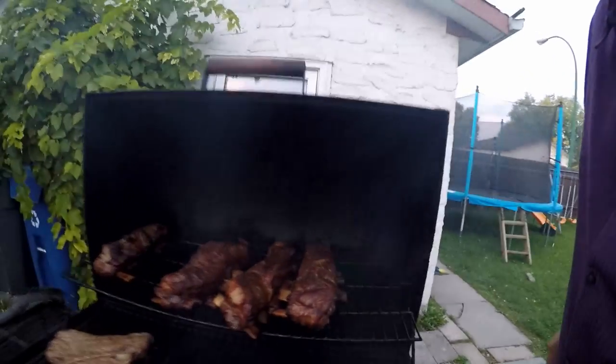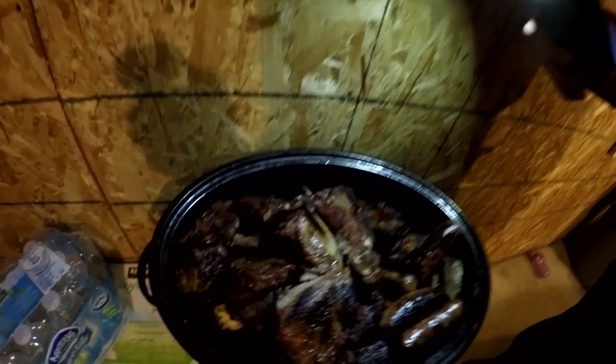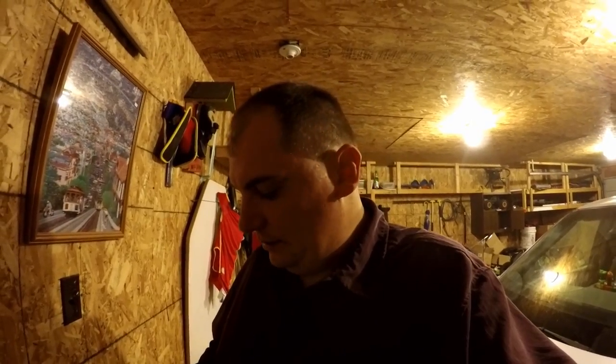We are here in Winnipeg at my buddy's place and I just have to show you this — my goodness, that is looking juicy, just fantastic. I told you guys we were gonna have a barbecue this weekend. This man has finished the beef and steak, everything is done. We're gonna go inside and have ourselves an awesome dinner!